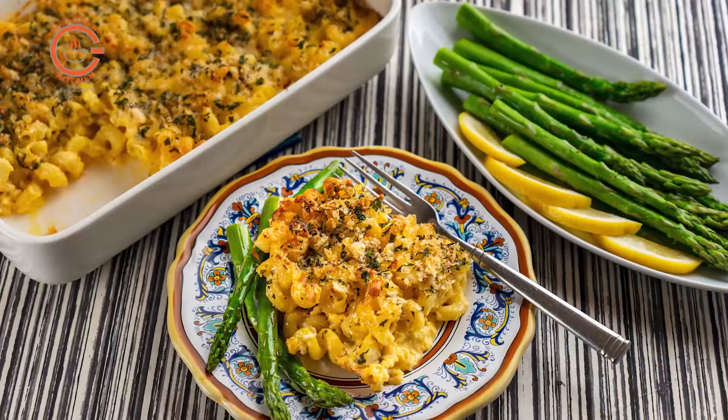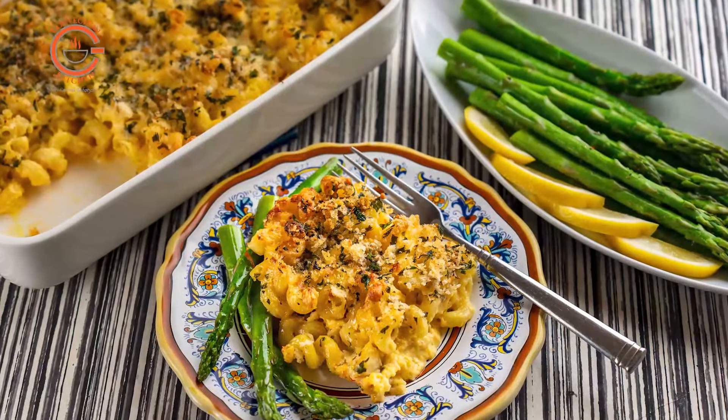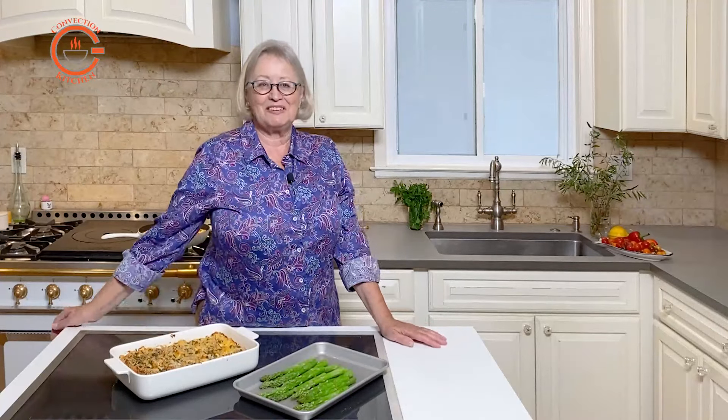A rich dish like this pairs really well with some crisp greens. And remember when you cook in convection you can easily add in a tray of vegetables such as asparagus, baby broccoli, or green beans to serve as a side — something simple yet delicious from your convection steam oven.